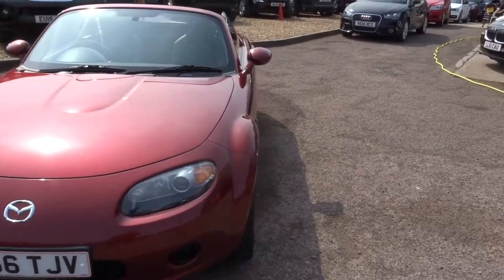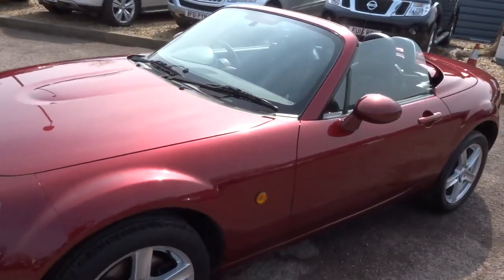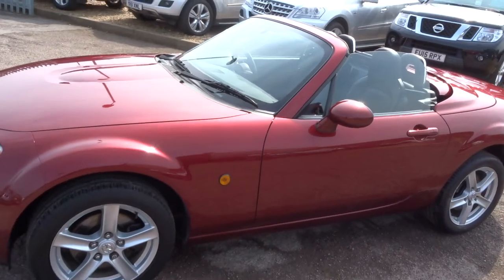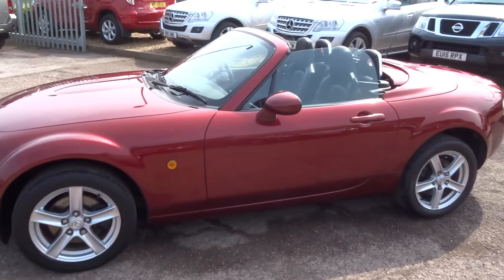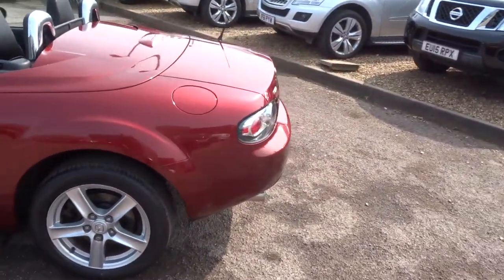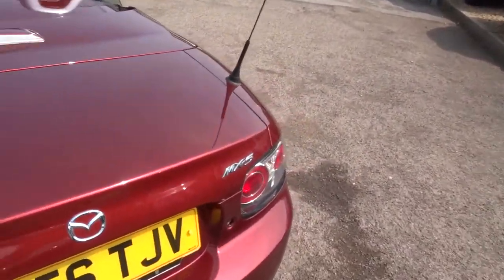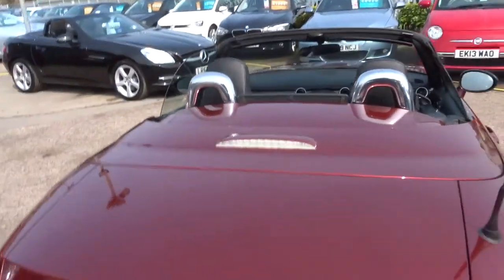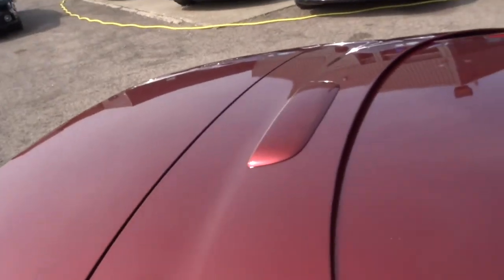This has got a hard top — it's probably one of the very first of the hard top versions that Mazda made. A lot of them come with soft top convertibles. Later on in the video I'll put the roof up and let you look at it with the roof up. The interesting thing about these is the roof doesn't encroach upon the boot space at all. I'll just get the key and show you the space in the boot.